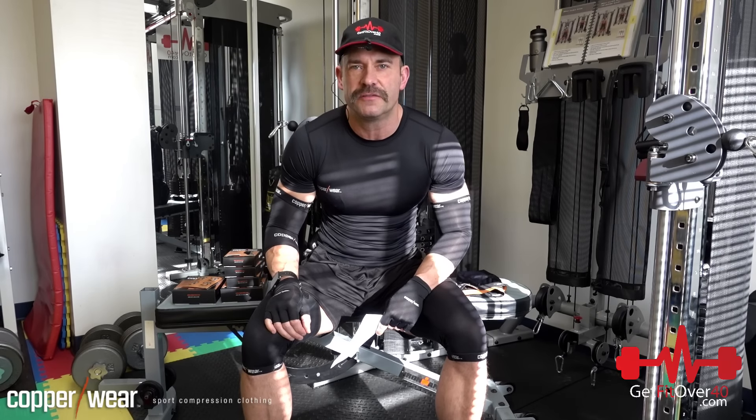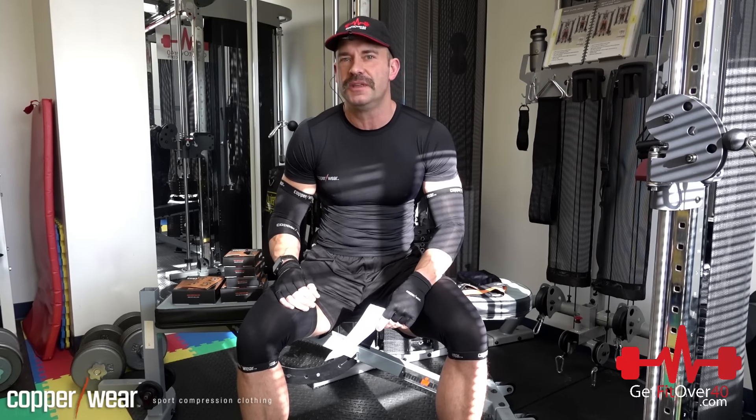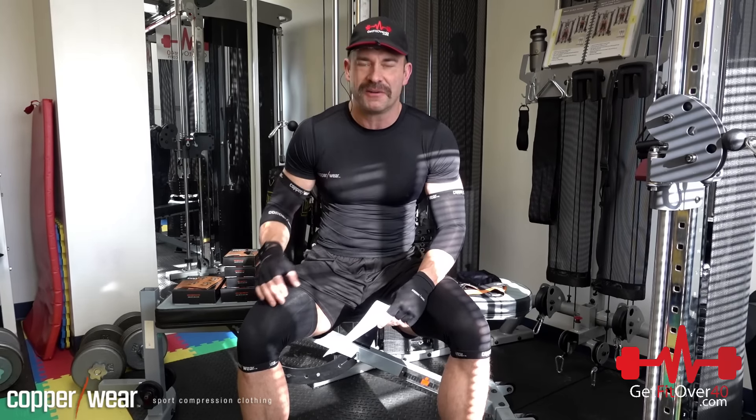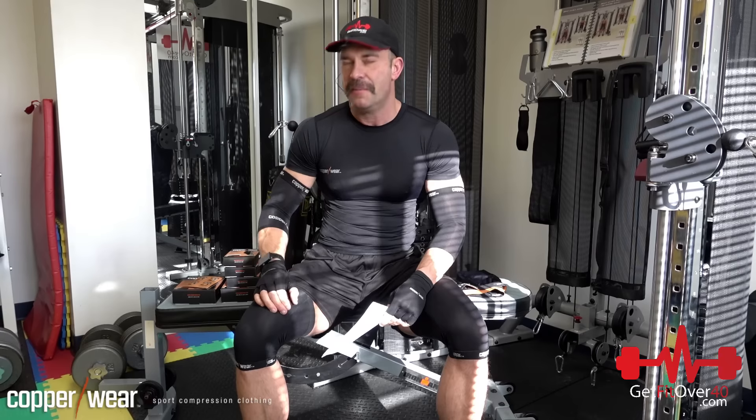Hey everybody, it's Michael from GetFitOver40.com, still sporting the Movember mustache. We're getting close to the end — I think I've got another 5 days or so to keep this bushy thing growing. It's kind of getting annoying; food's getting stuck in it.